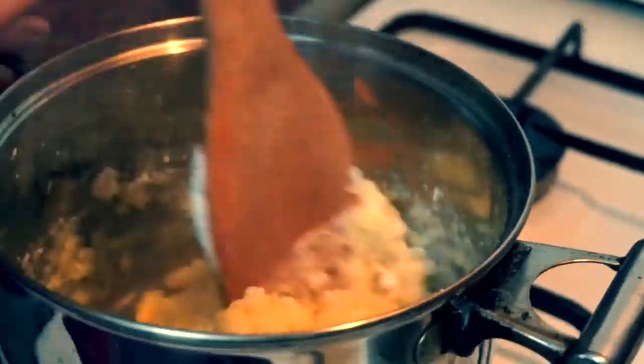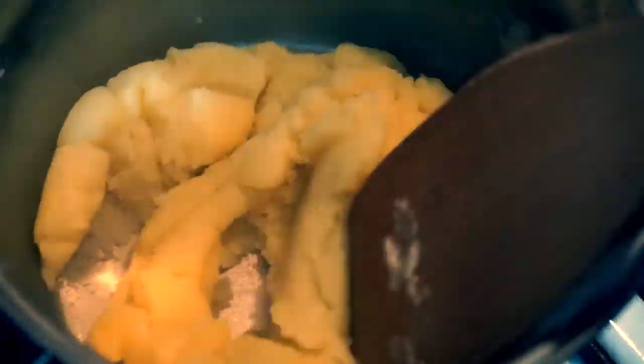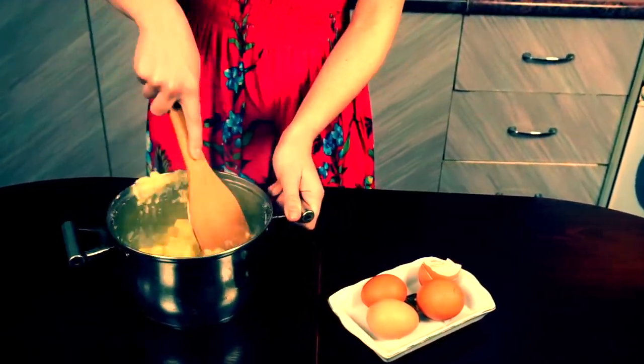Pour out one glass of water into your saucepan. Add salt and butter. Cook it on a medium fire until your butter melts completely.